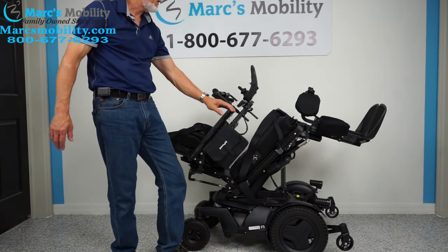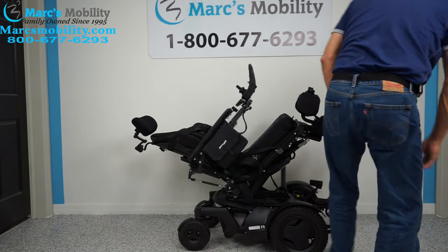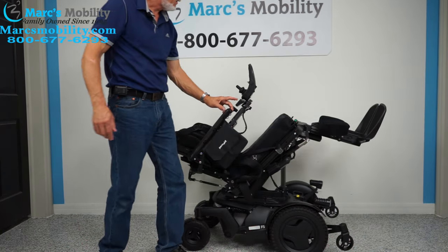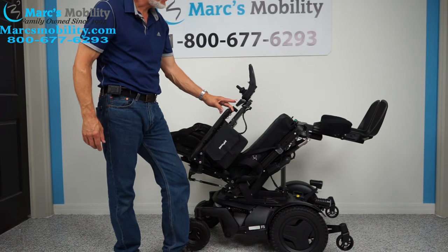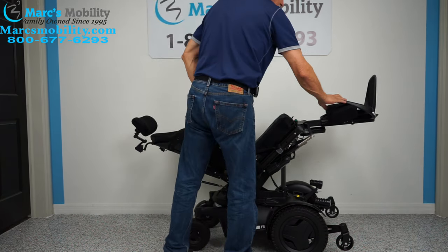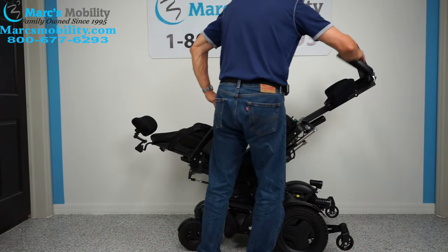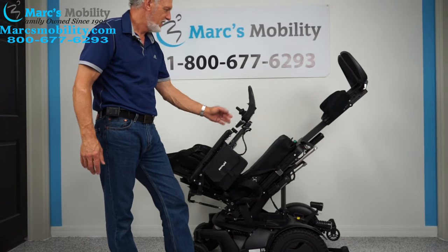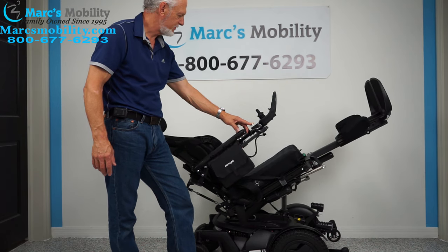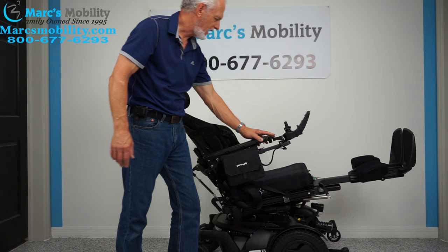We don't need the chest guard if we're not standing. I'm going to take the knee brace out and raise the legs. This chair has curved calf pads — they're great, but you can't lay the foot plate all the way flat because the calf pad is rounded. For good circulation, you can elevate the feet quite a bit, or halfway tilted so your feet are still higher than your body.